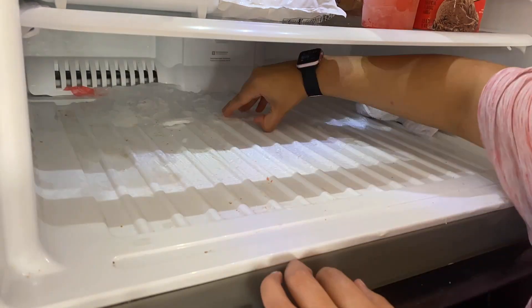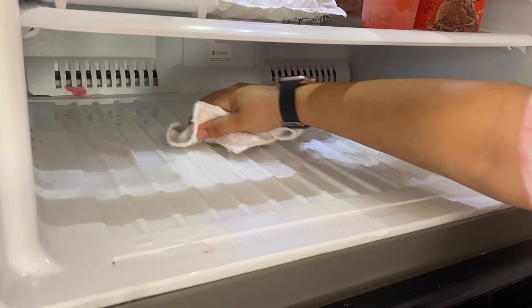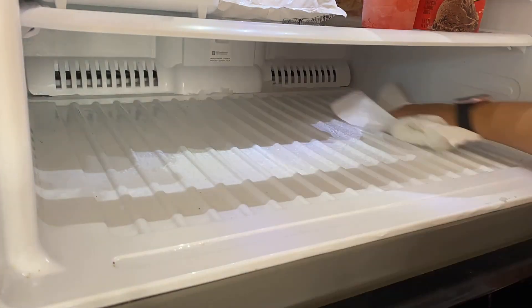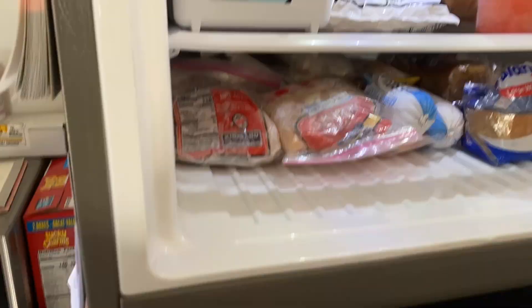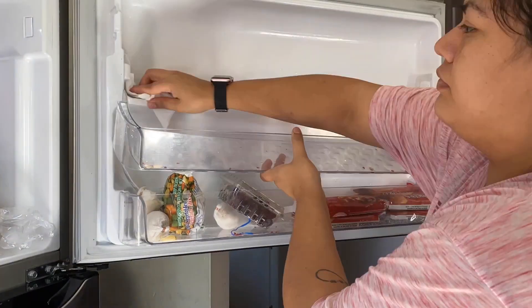I had to really wipe down the bottom because it was really dirty, and in the back there was stuck ice so I had to take that off as well. Now we're moving on to the door.